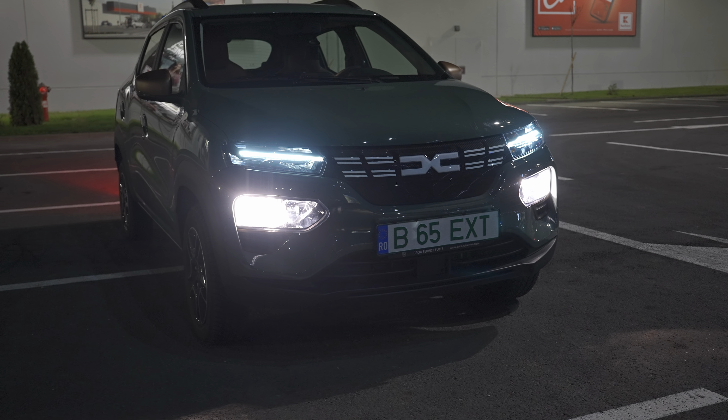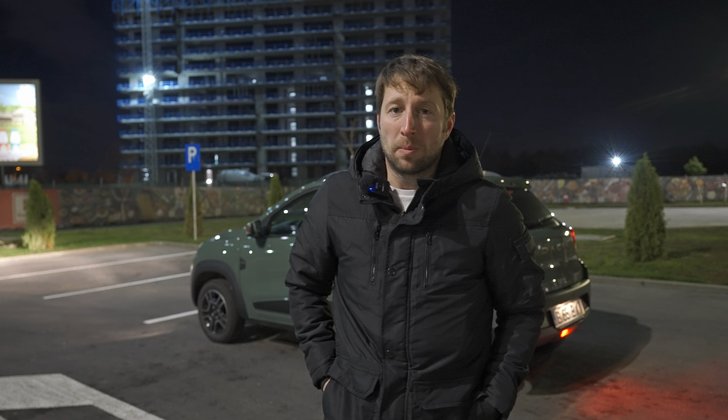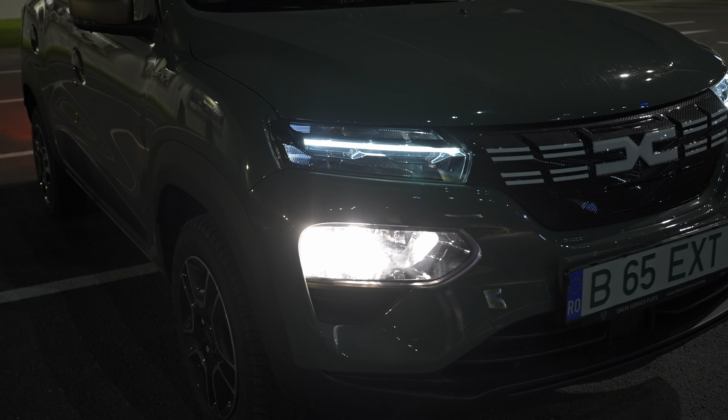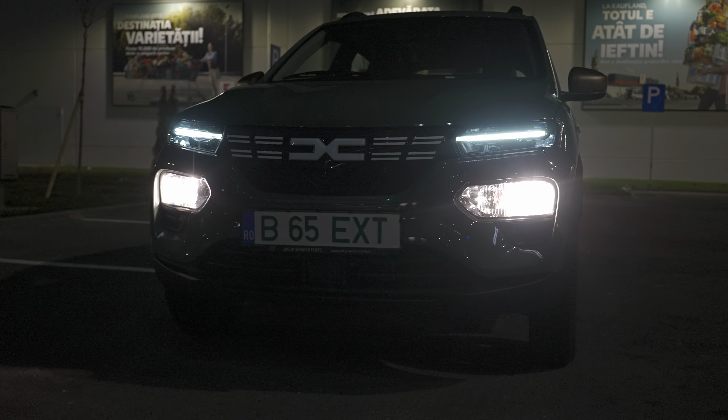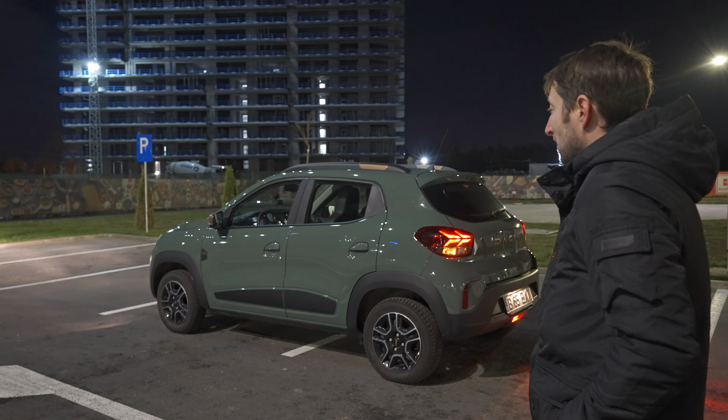Hello guys and welcome back to a new video. Today I have with me the brand new Dacia Spring - this is the facelift version. In this video I want to show you the exterior lights and interior lights so you can make an idea about what kind of lights the car has. This type of video is really useful for people who want to buy a new car. The Dacia Spring is a full electric car and from my point of view it's one of the best price-to-quality ratios on the market today, and probably one of the best city electric cars you can buy.